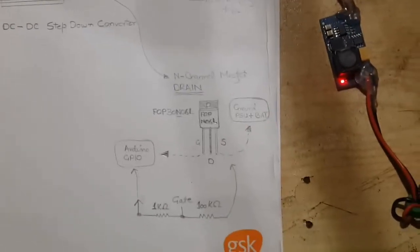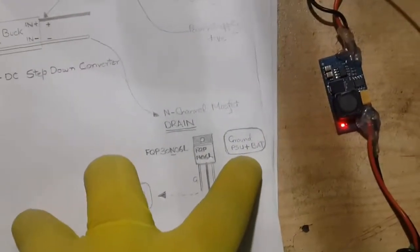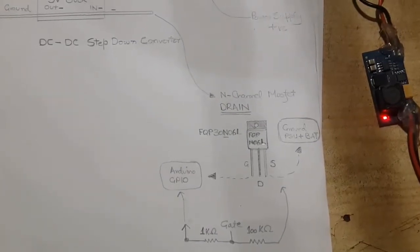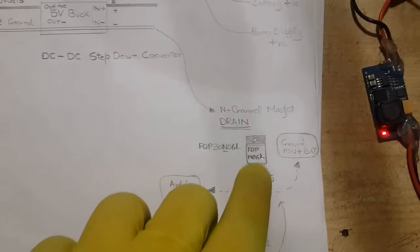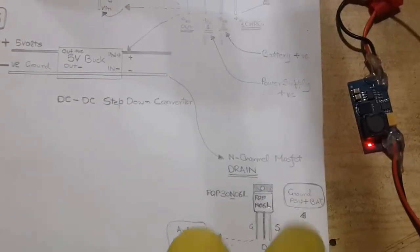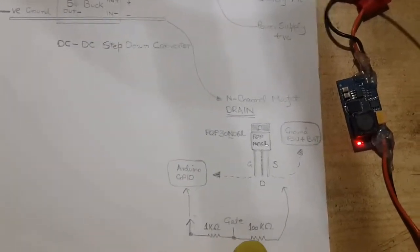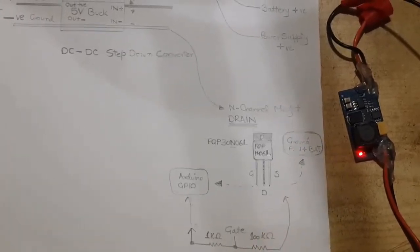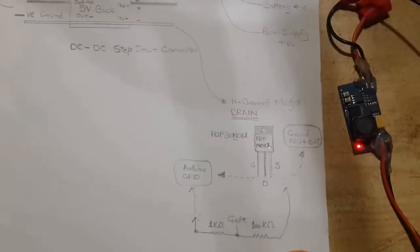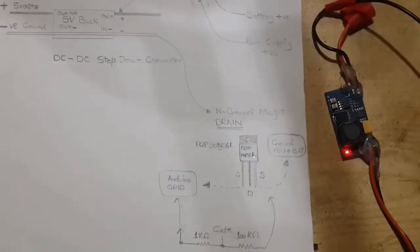The negative wire from the buck converter connects to the drain pin of the N-channel MOSFET. The MOSFET I have used is the FQP30N06L — 'L' stands for logic — and this MOSFET works at 5 volts. Its source pin is connected to the common ground. The gate pin is pulled low by a 100,000-ohm resistor to ground, and is connected via a 1,000-ohm resistor to Arduino's GPIO. When the GPIO goes high, the MOSFET turns on and allows current to flow from the negative wire of the buck converter to ground.